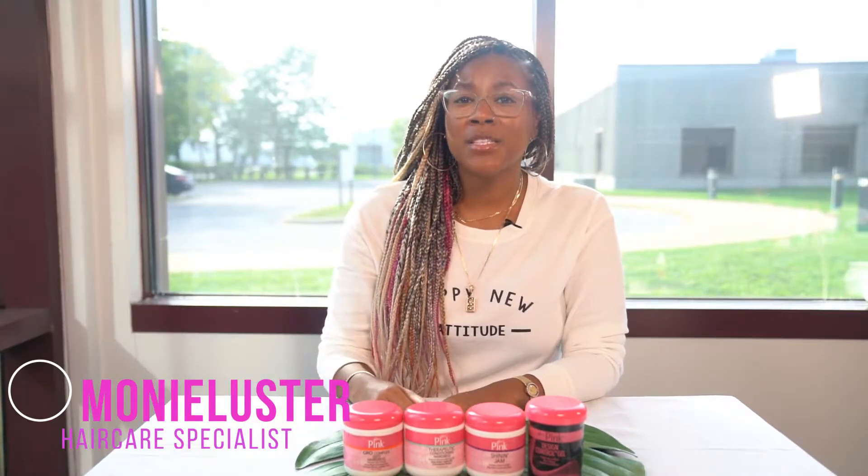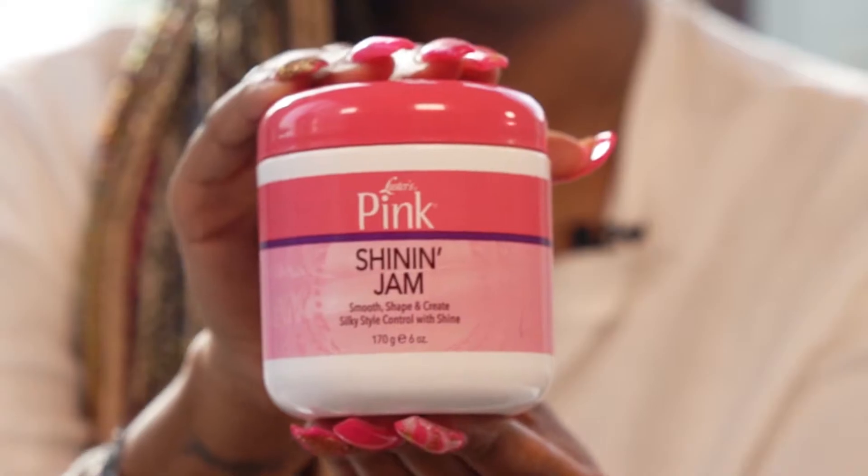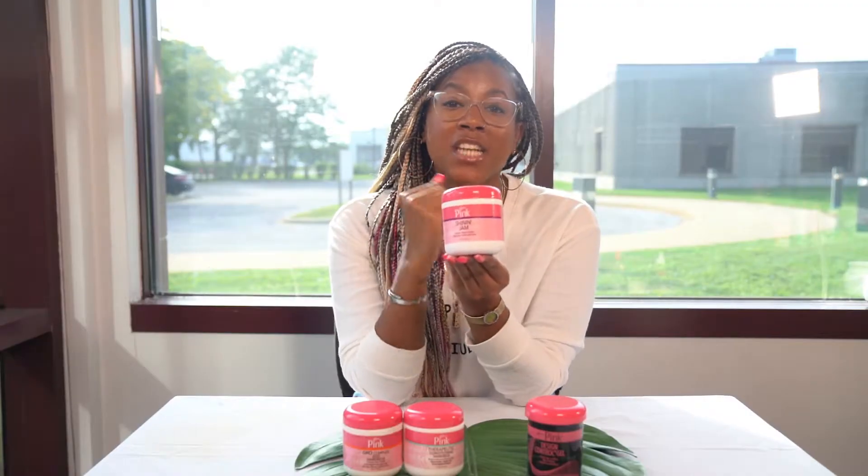What's up, y'all? It's Moni Luster here with Luster Products Hair Talk. The next one I want to talk about from the classic pink line is going to be the Luster's Pink Shining Jam.